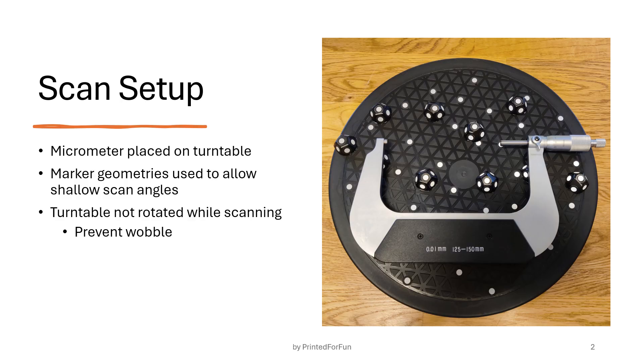The scan setup looks like this: the micrometer was placed on the turntable. I also placed marker geometries on the turntable to allow more shallow scan angles, because when approaching to scan the faces of the spindle and anvil I need a low angle, and without these marker geometries it is right at the capture edge — the limit of how shallow it can be with only the flat markers on the turntable.